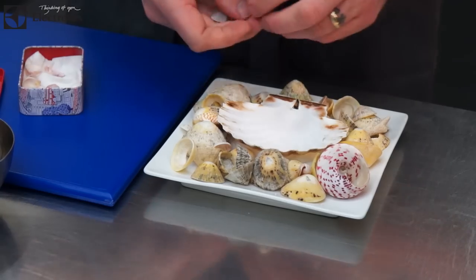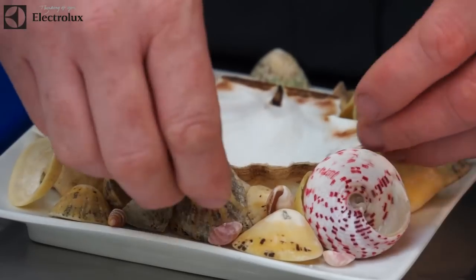The first dish I'm going to be doing is ceviche of scallops — local scallops — and I'm going to be serving it with a green tomato and sorrel granite with a little bit of Exmoor caviar.